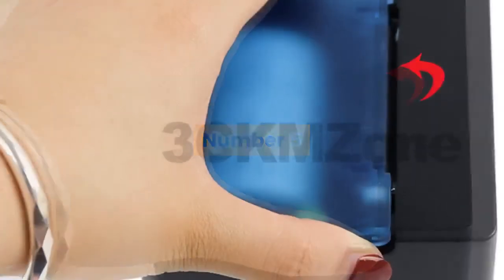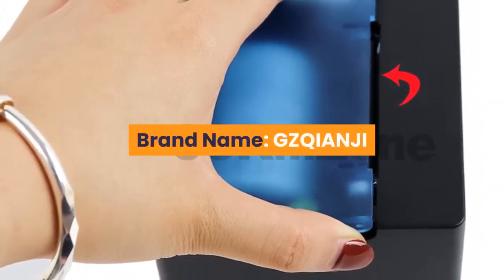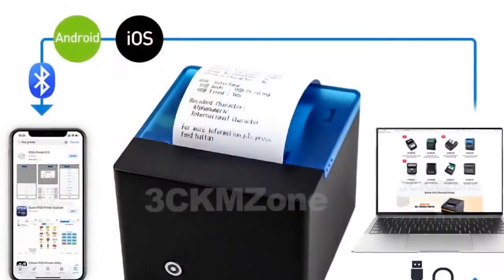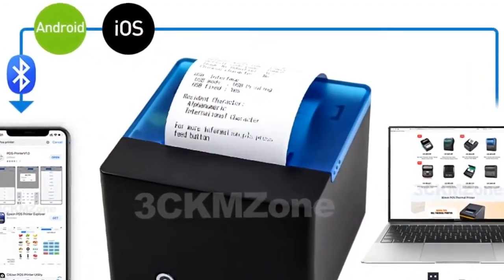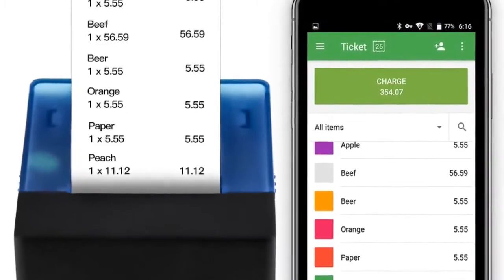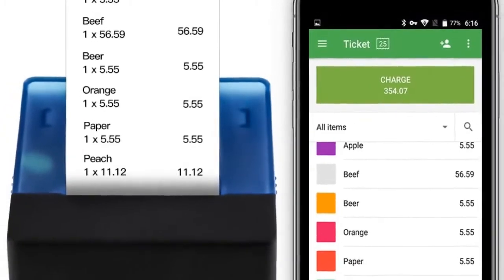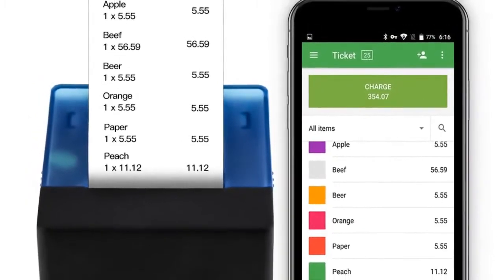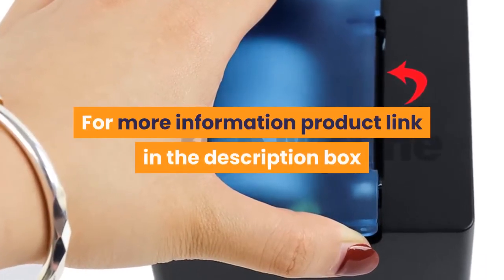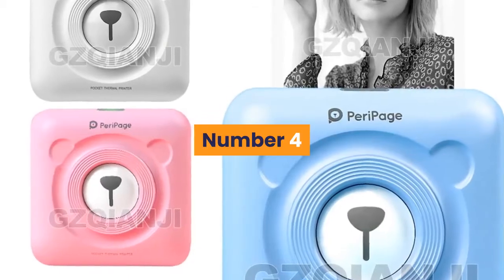Number five: brand name GZQIANJI. Interface type: Bluetooth. Max paper size: 58 millimeters. Paper feed mode: manual. Main features: one, streamlined outlook — mini and portable, works on desk; two, easy installation for paper, simple operation; three, supports USB or USB plus Bluetooth, compatible with Android and iOS; four, free demo apps for iOS and Android. For more information, product link in the description box.